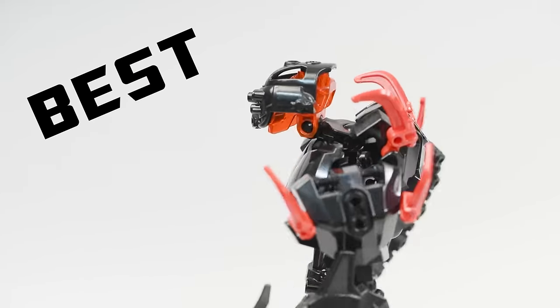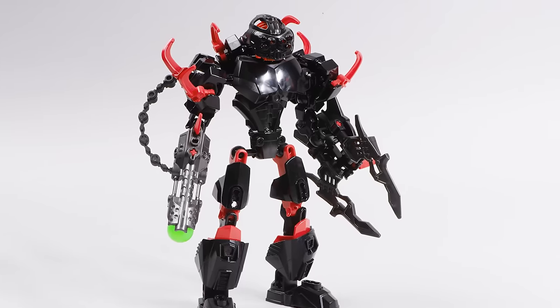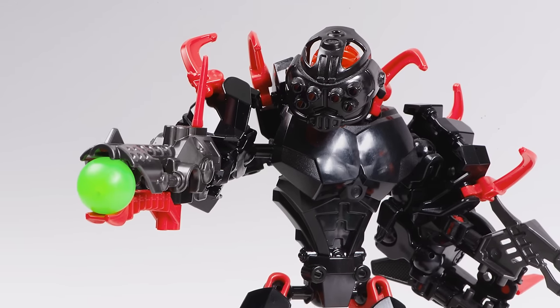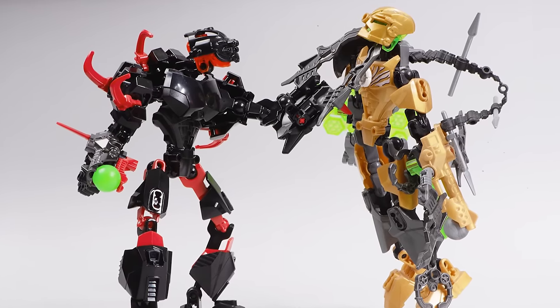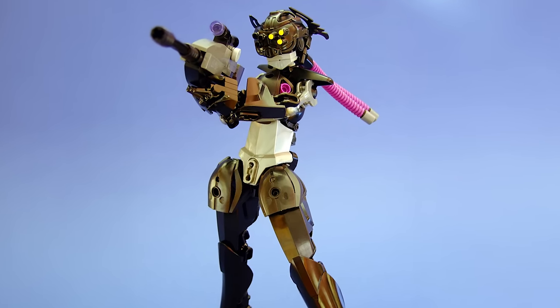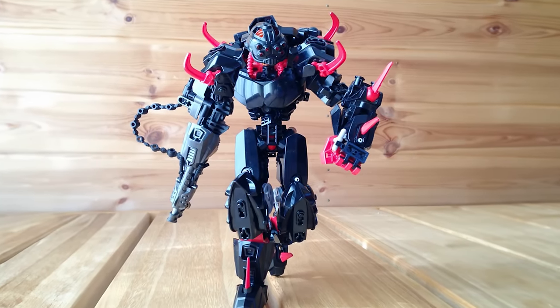I'm gonna say it. This is the best standard Hero Factory set. Core Hunter is iconic and is well-loved by so many people. But why? Let's discuss why this is one of the best Hero Factory LEGO sets. We'll also highlight how you can use some of the pieces that come in this set when you build your own custom LEGO creations. And let's take a look at a stellar revamp of Core Hunter that'll just blow you away. Let's go.